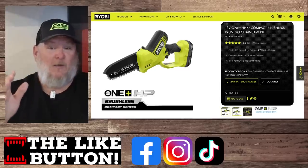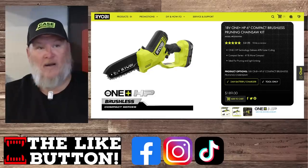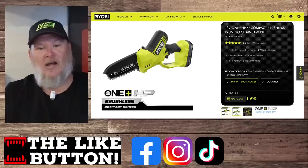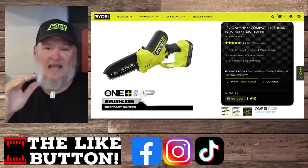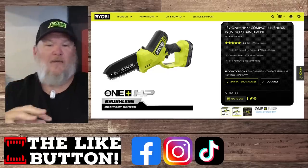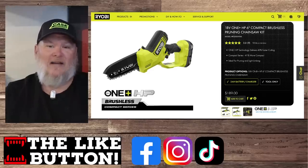Speaking of springtime cleanup — if you like the Milwaukee hacksaw but you're not in the Milwaukee line, looks like it's come to Ryobi because we've got it here in green. It's the six-inch compact brushless pruning saw chainsaw kit with battery and charger. It's in the HP line, which means it's brushless. The HP line is targeted at the value-pro to pro market, and it's coming in at $189.